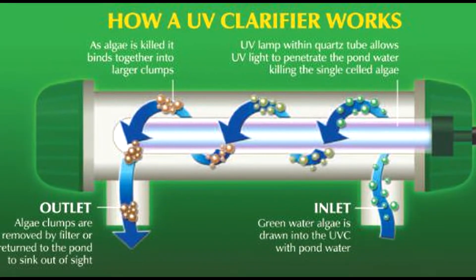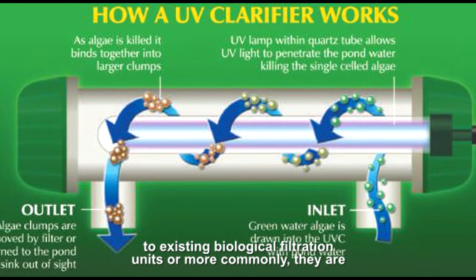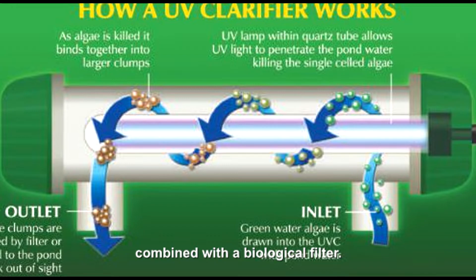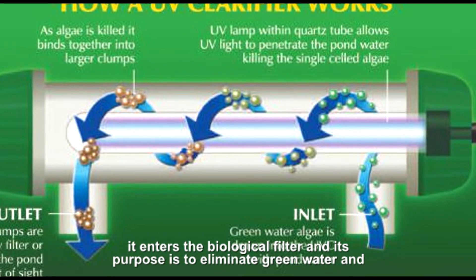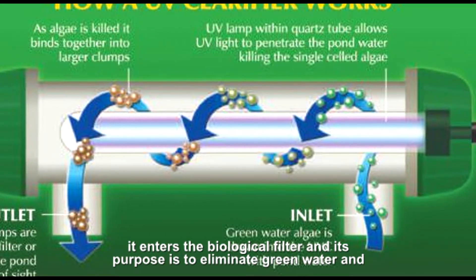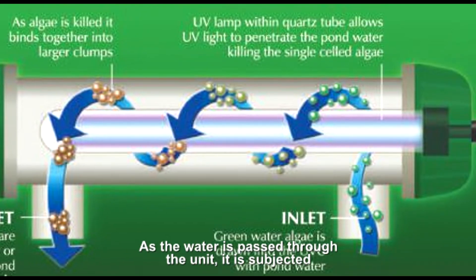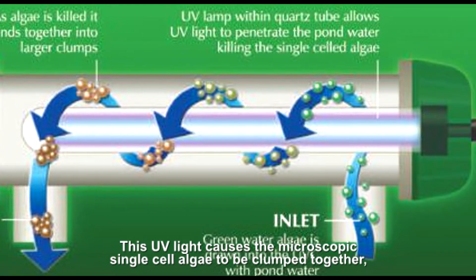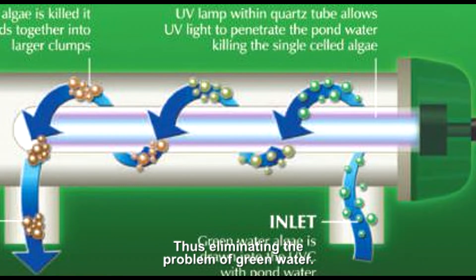Ultraviolet clarifiers are available as a standalone unit to be added to existing biological filtration units, or more commonly they are combined with a biological filter. An ultraviolet clarifier is an electrical unit through which water is pumped before it enters the biological filter, and its purpose is to eliminate green water and reduce harmful bacteria in the pond. As the water is passed through the unit, it is subjected to high levels of UV light. This UV light causes the microscopic single-cell algae to be clumped together, allowing them to be collected and broken down by the biological filter, thus eliminating the problem of green water.